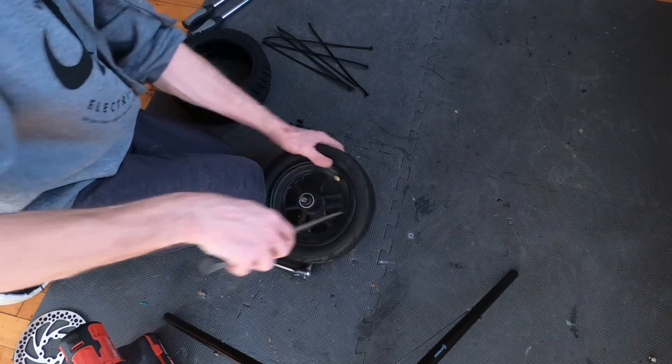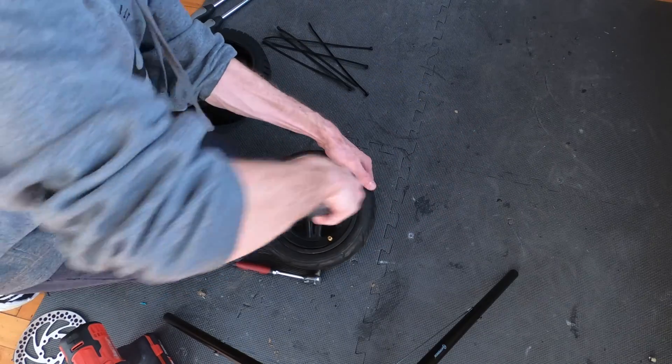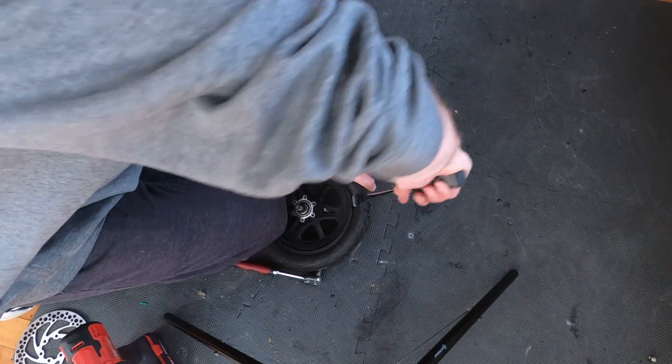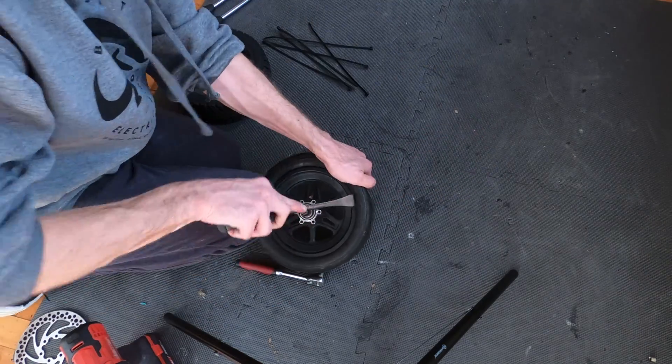First, break the bead. See how I just broke it — I kind of go around and do that to the entire tire on one side, and then try to break the bead on the other side as well.